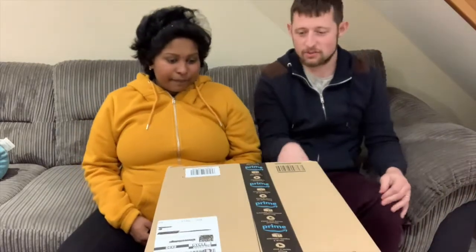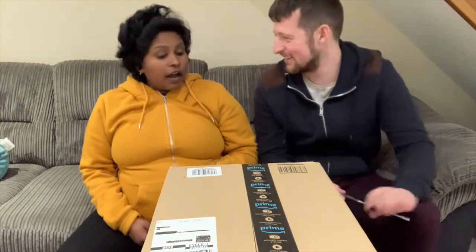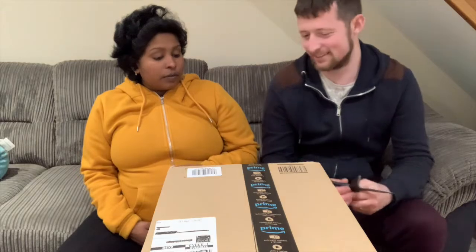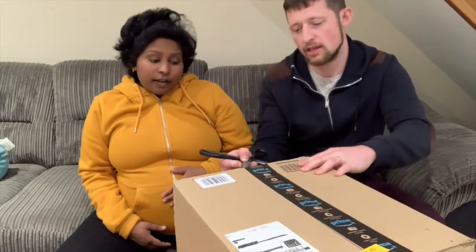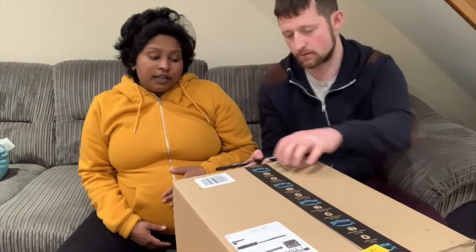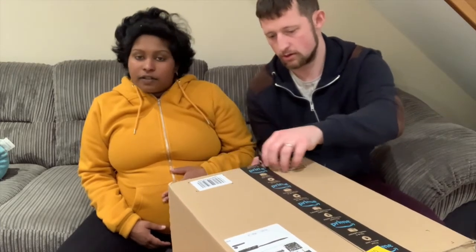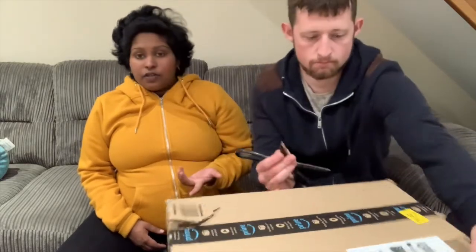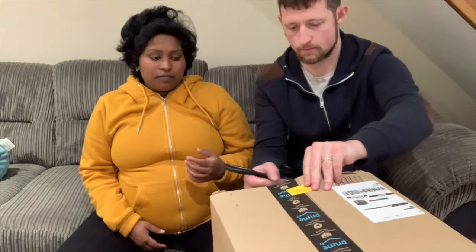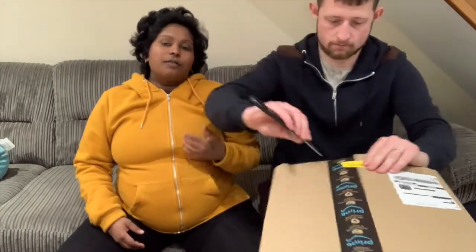It's a big box and it's a lot of money for something we might not use. But using the formula will definitely come in handy when I go back to work, because obviously the baby will be looked after by grandparents or someone from the family. Chris can use the formula and use this machine to mix it.